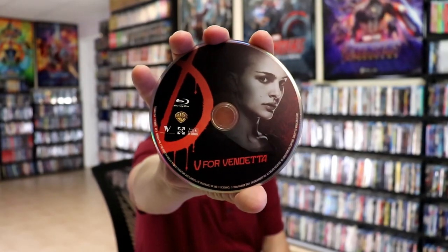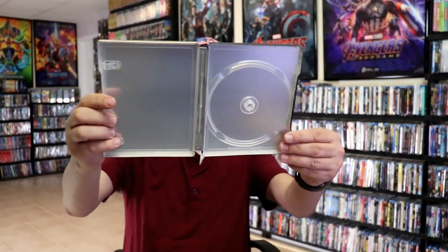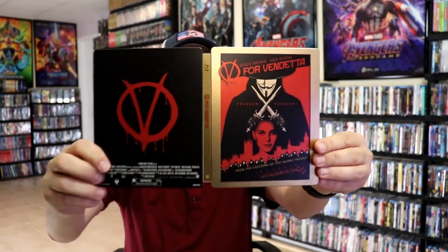On the inside, we have our one disc with some discard. And there's no inside artwork, which is disappointing. But overall, it's a nice-looking Steelbook.